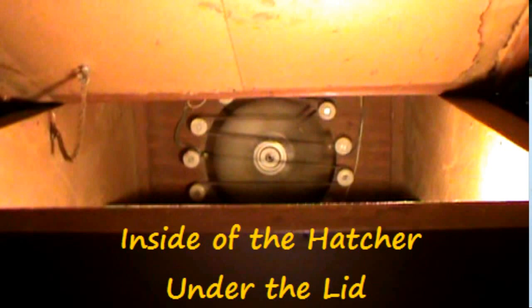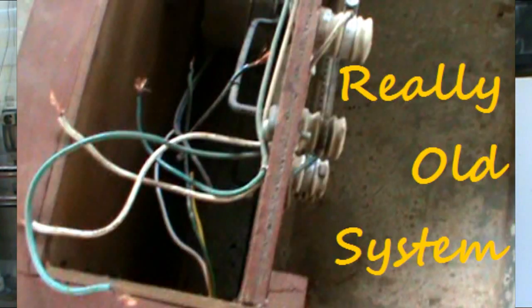I paid a premium for a hatcher that doesn't work, but it's a big hatcher and it's got all the components to work. So what I did was I bought a digital controller and we're going to be installing a digital controller into this old system. I wanted to bring you along and show you how to retro an old system.